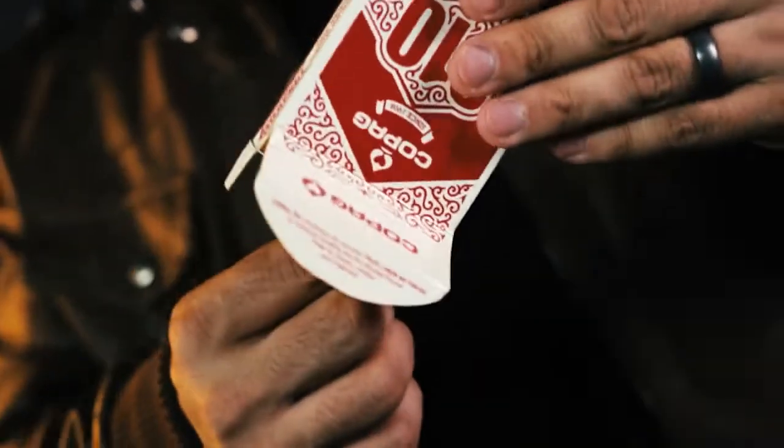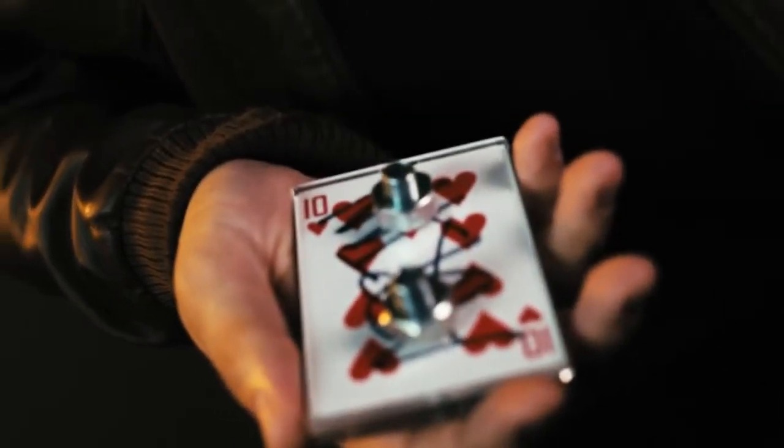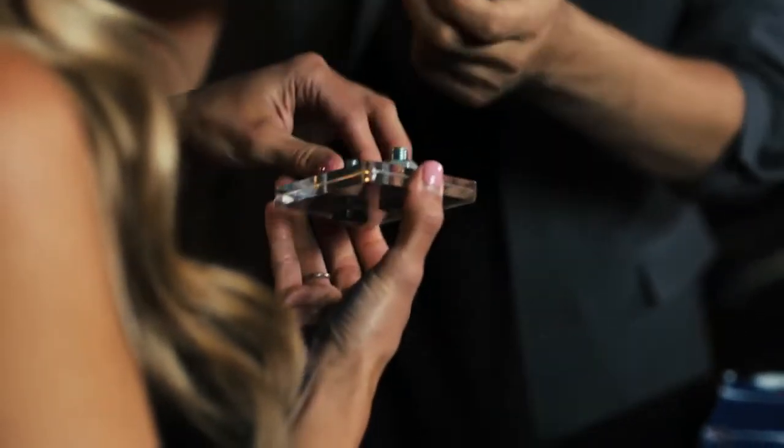There is no forcing, no duplicates. This is the perfect way to finish any signed card routine. And the best part, you can immediately hand it out. So there's no doubt their signed card is inside.